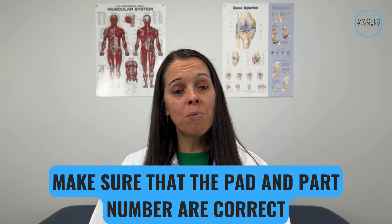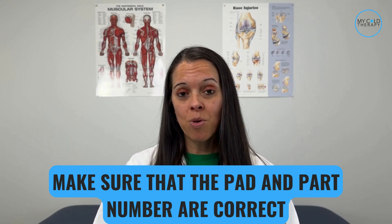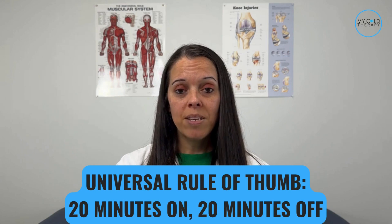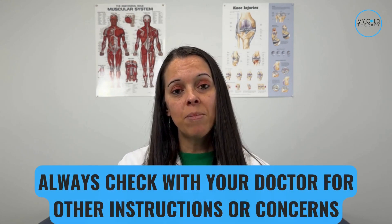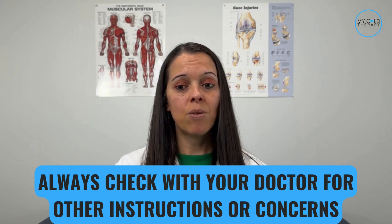The first thing we need to do is make sure that the pad and the part number are correct. You would do this by looking at the front right corner of the pad where the part number will be listed on the white label. Please be sure to order the correct pad. The universal protocol for cold therapy is 20 minutes on, 20 minutes off. Also, please make sure to check with your doctor for any other instructions while you're using the cold therapy device, just to be on the safe side.